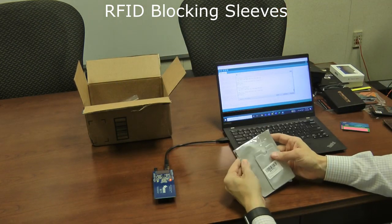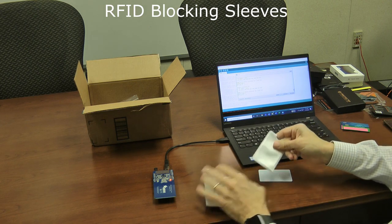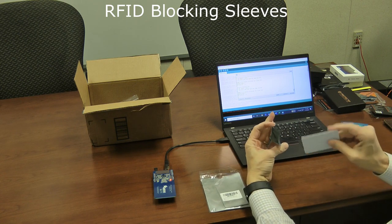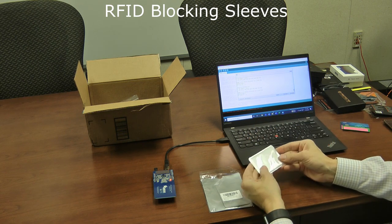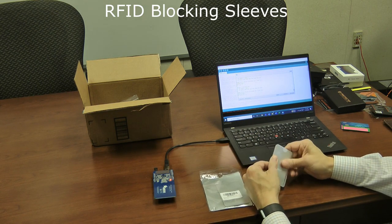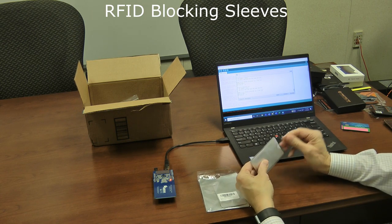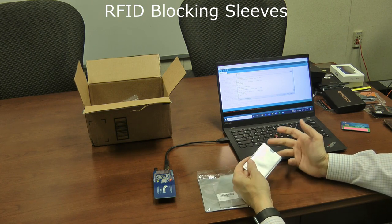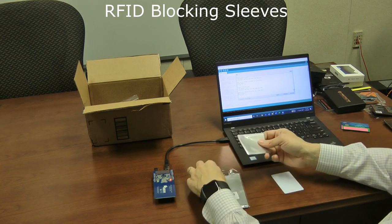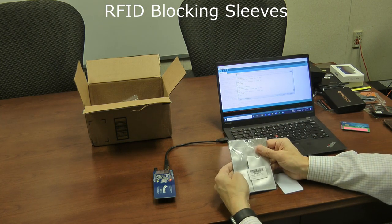Next are some simple sleeves — almost like anti-static bags lined with sputtered aluminum metal. You can only put one card per sleeve, but when the card is inside, you can't read it. These seem more durable than the paper sleeves. If you only carry one credit card, sliding it into one of these would work perfectly fine, with the same single-card limitation as the other sleeves.